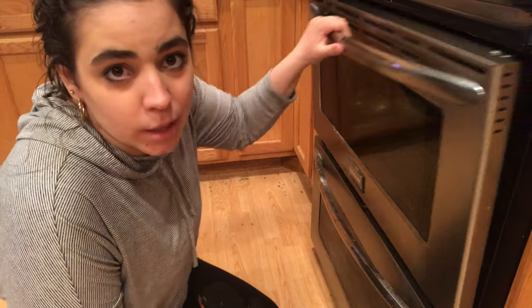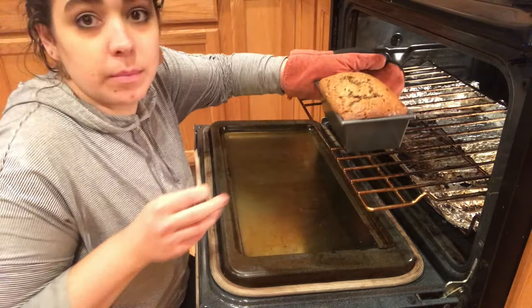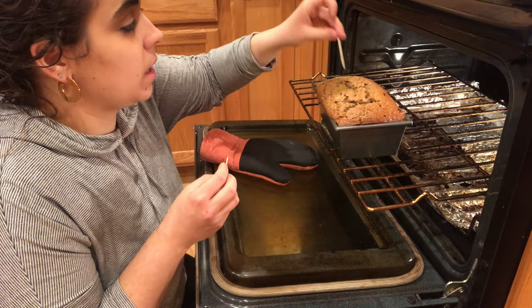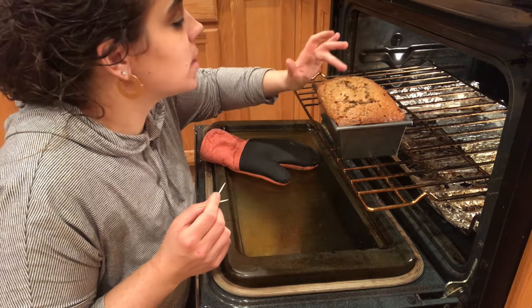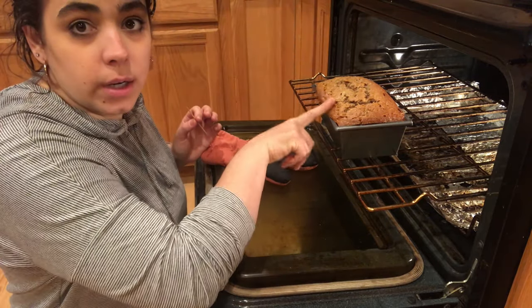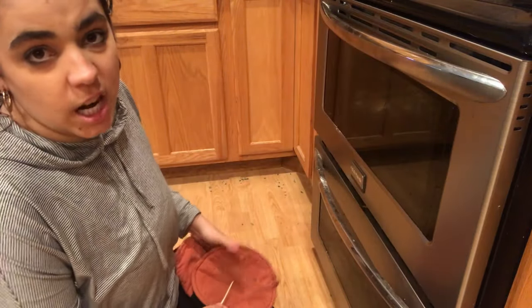It's been about an hour and a half and I think we're getting pretty close to done. I've got some toothpicks — that is looking beautiful. When I push on it, it feels a little bit firm but still a little soft. I'm going to put a toothpick in and it's coming out clean, but I have a feeling it could use just maybe five more minutes — I don't want it to be soggy or doughy on the inside. I like this color brown, but I think the top could brown just a little bit more to give us that caramelized flavor.